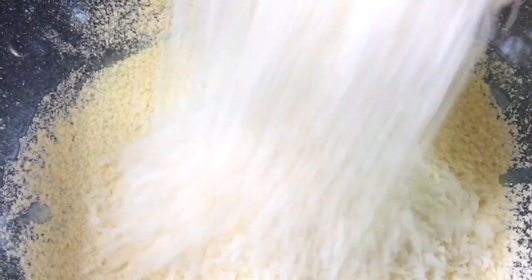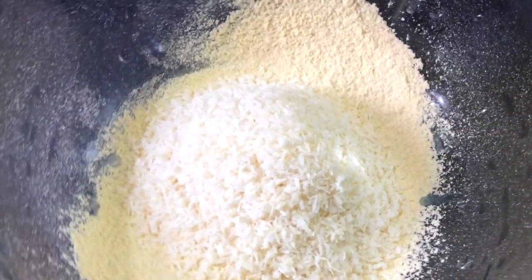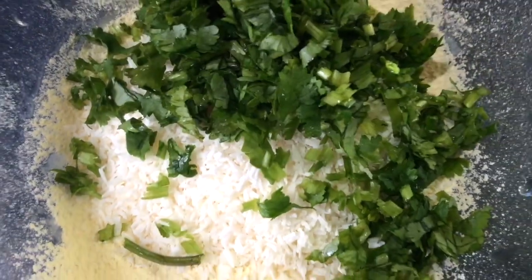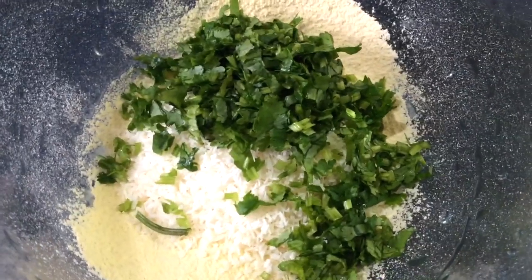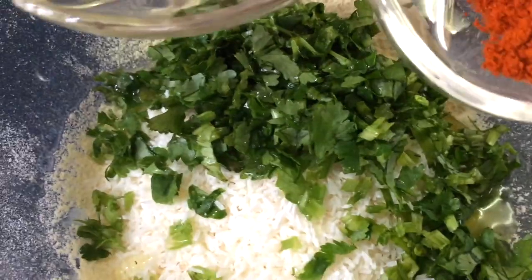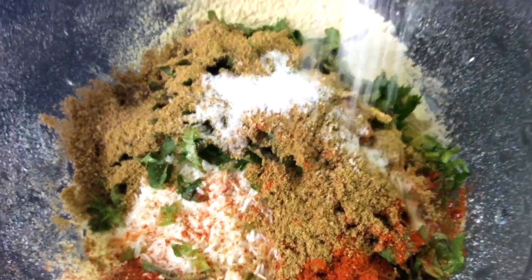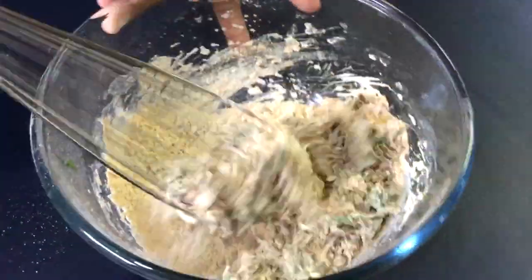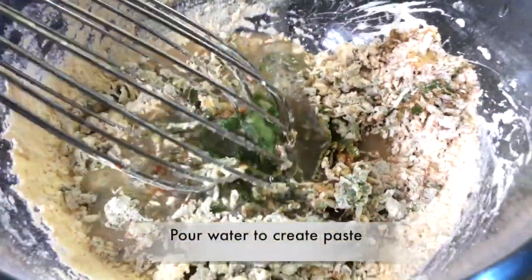Now we're going to put in our shredded coconut — this is just to give a little bit of extra crunch and it's unsweetened. Then our coriander leaves. The shredded coconut gives extra taste that makes our fish pakoras very delicious. Lemon juice for tanginess, then our spices and salt. Give that a little whisk or you can mix it with a spoon. Once all the ingredients are combined, pour in your water to get a nice paste.